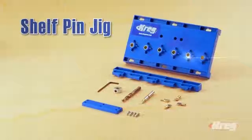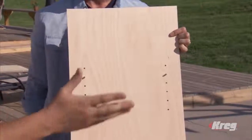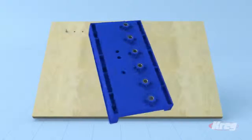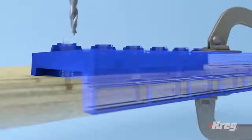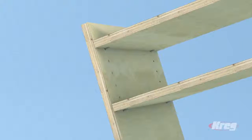It pulls the pieces together to create a strong joint. And finally, the Kreg Shelf Pin Jig lets you add shelves and customize them with ease. You can make them adjustable, so you can position the shelves exactly where you want them. The Shelf Pin Jig lets you add holes for shelf pins easily and accurately, with perfect hole spacing and depth every time, for shelves that are level and won't wobble — on a new project, or easily added to a piece of furniture you already own.